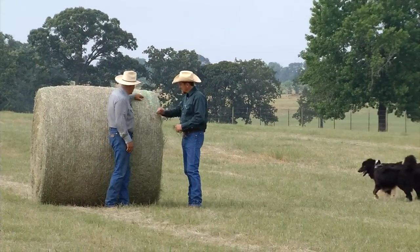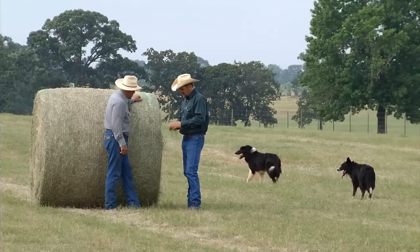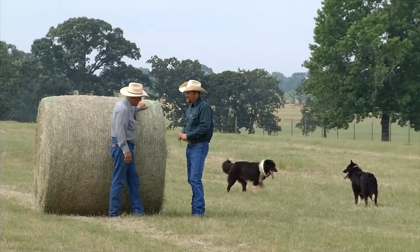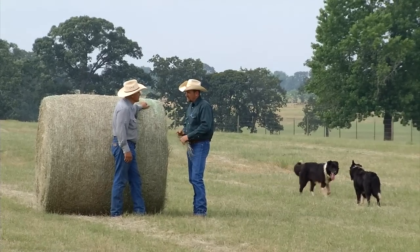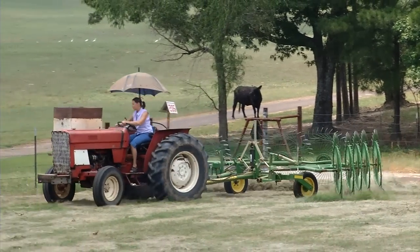Mr. Galen, you know it's extremely dry this spring. How's that affecting your hay baling so far? Well, we're cutting in half, at least in half. We're not getting about a roll to acre or less in some spots, and it's going to be a pretty tough summer if we don't get a little moisture.